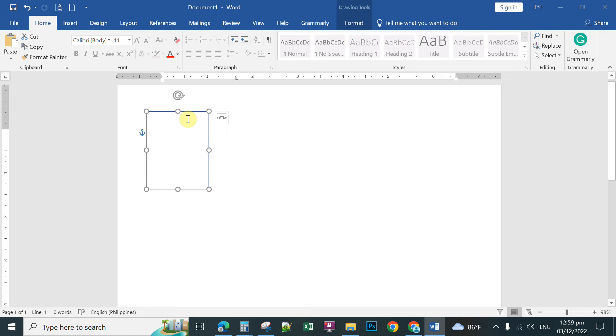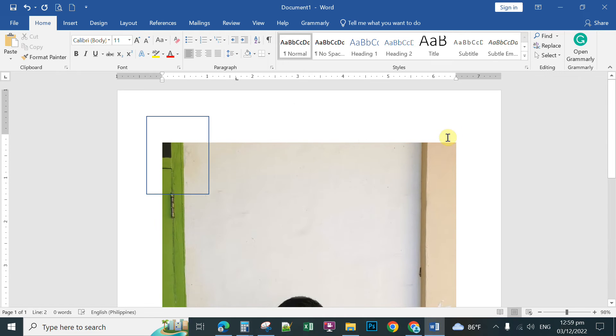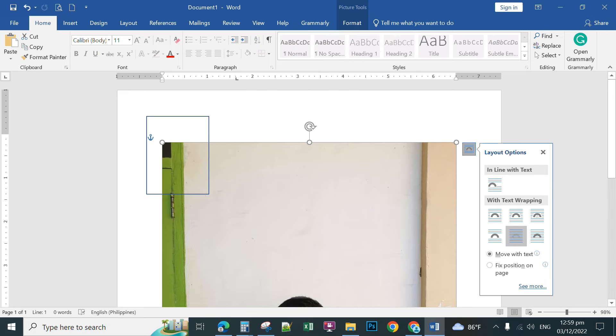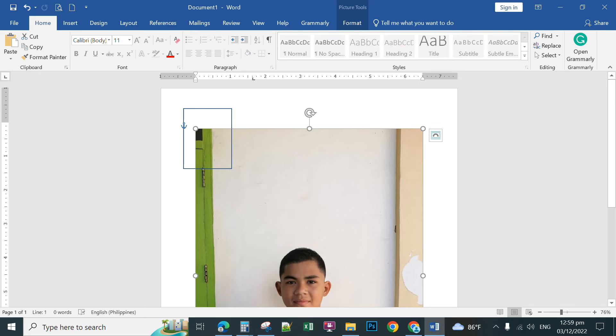You now have the reference shape for passport size. This is the frame you'll paste your picture into. Paste the raw picture, then click the picture and click Layout Options so you can easily move it. Click 'Send Behind Text', then click outside. Zoom out so you can see the full picture and the frame.